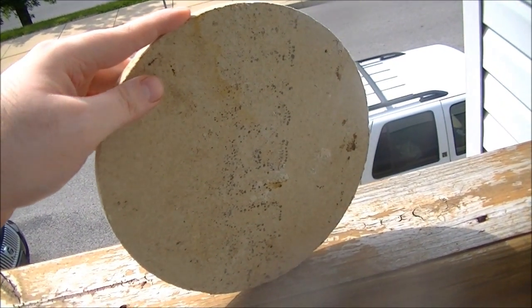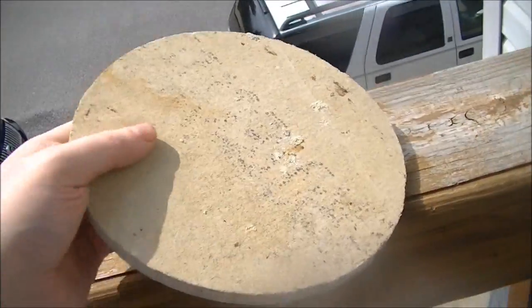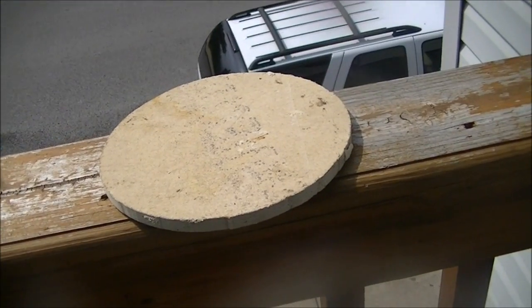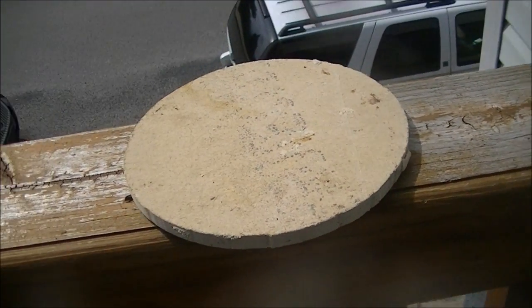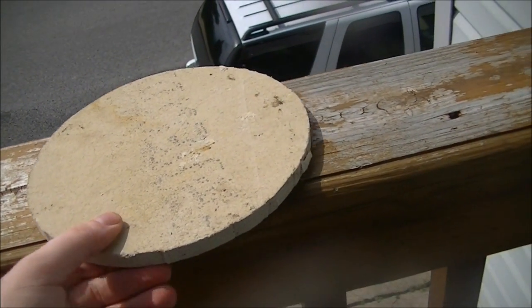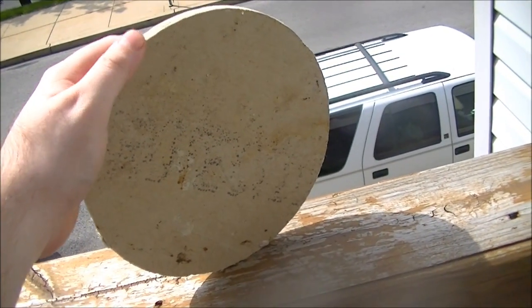On today's episode of Drill This, I'm going to drill through a piece of cement board. This was used in the remodeling of the bathroom, putting the new floor down. This is some leftover and I'm going to drill through it for your viewing pleasure.